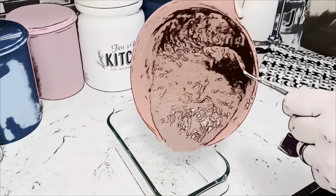Pour it into a greased loaf pan. Then we just bake it at 350 for 45 to 50 minutes.